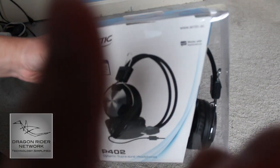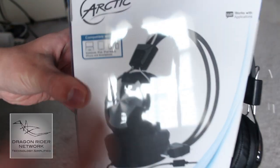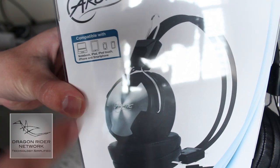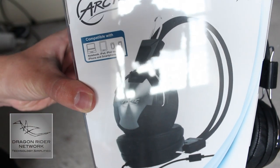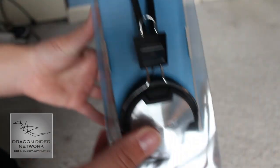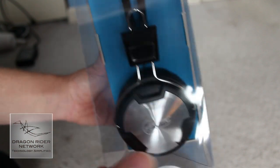Here you can see the front of the box. Let me focus it a little bit. You can see that these are compatible with most Apple products, including laptops, iPads, iPhones, and iPod Touches. They do have a microphone on the headphones. These look really, really nice — very high-quality headphones.